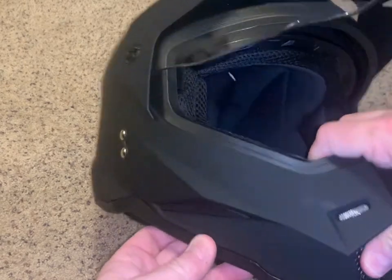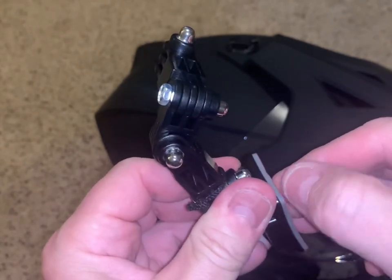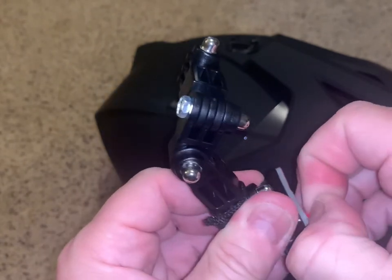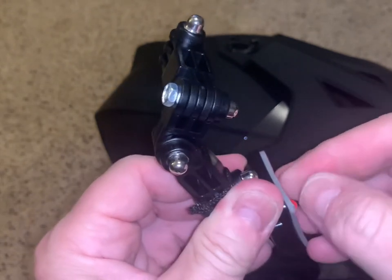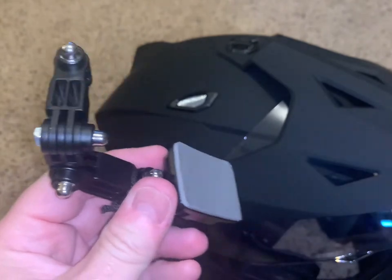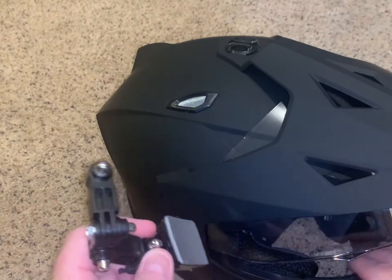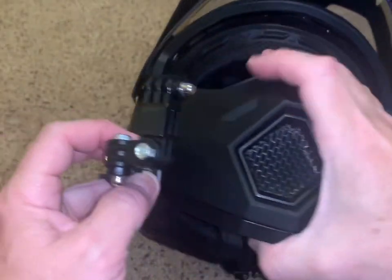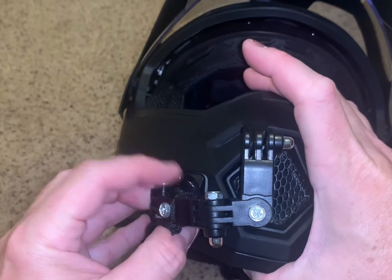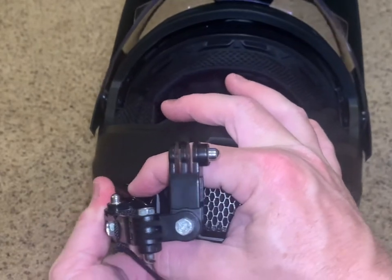Looks like we are dry now. So now we need to take the backing off — it's always a little tricky when you have no long fingernails. When you put this on, you want to press down and hold firmly for at least 30 to 45 seconds; I hold for a whole minute. Make sure you're in the right location, which I picked right here. I chose the articulating arm — I like it rather than just mounting straight to the helmet.